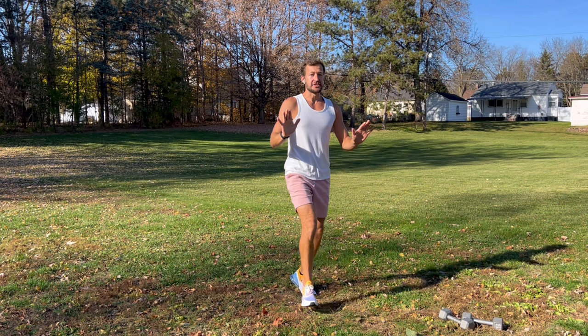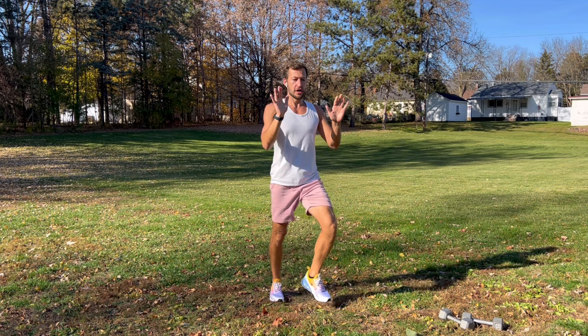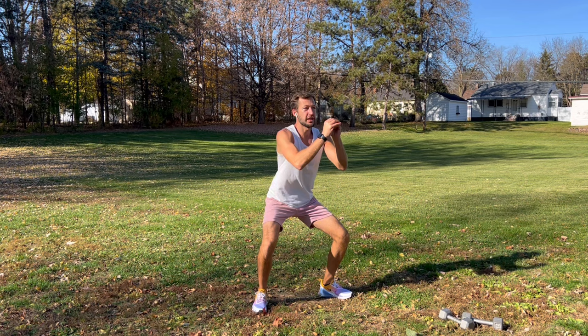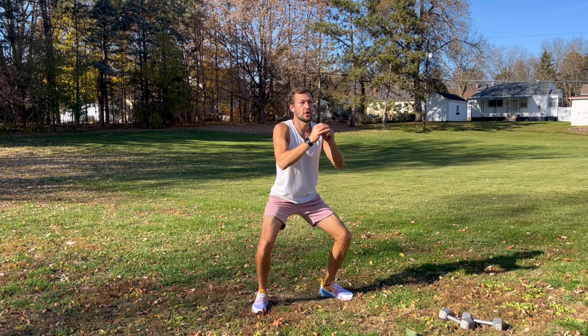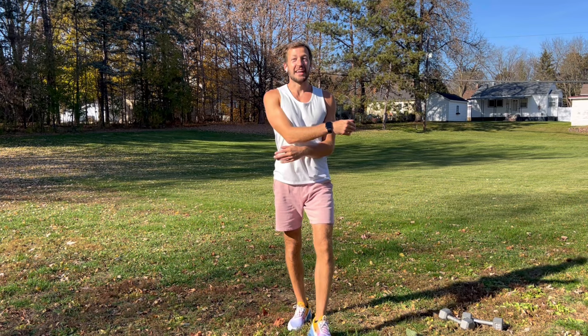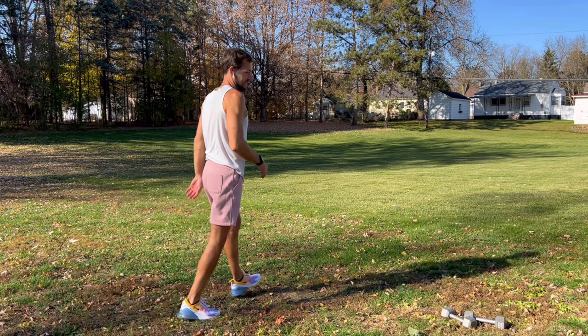Get those legs firing up, take a deep breath, a couple more. Good, shake everything out, take a deep breath, and knee touches — bring them up, be light, abs tight, inhale, exhale, stay loose. Then squats one more time — stick your butt out, protect your knees, work those legs, a couple more. Good, shake it out, catch your breath, take a nice deep breath. That's it for the first set.